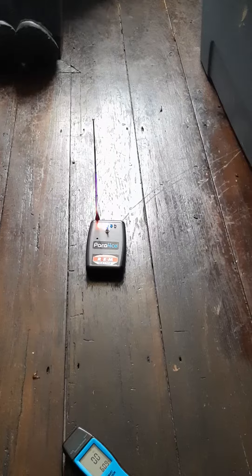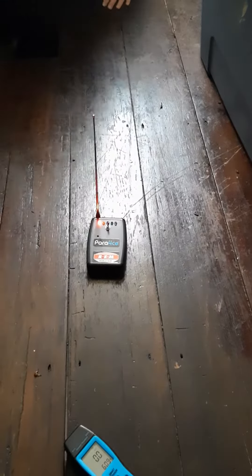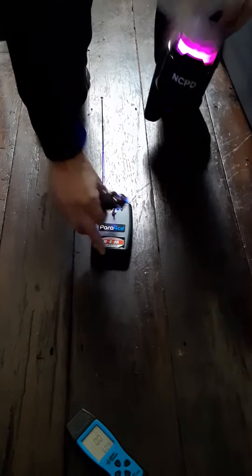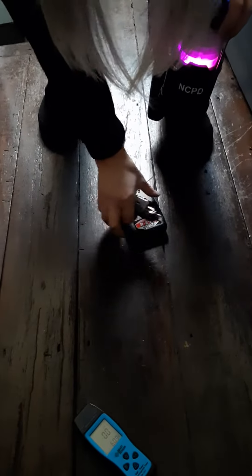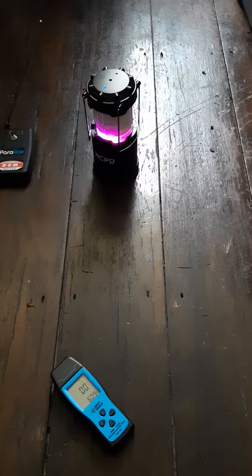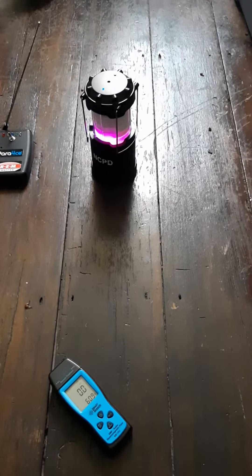Move the REM pod. Move your Paralite down there — we're gonna put that Paralite down there. Cut that REM pod off and see if they do the same thing. We're experimenting. See if you can set that off — that new, nice piece of equipment. It's a brand new Paralite.